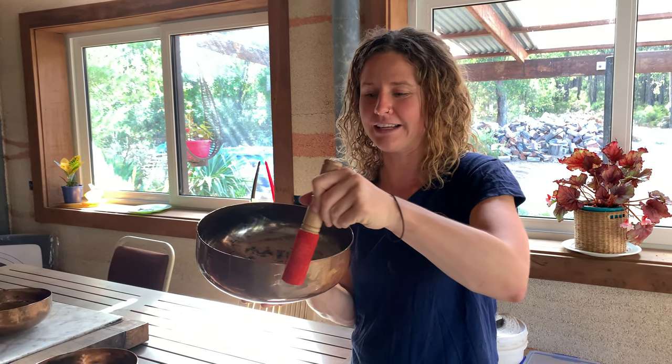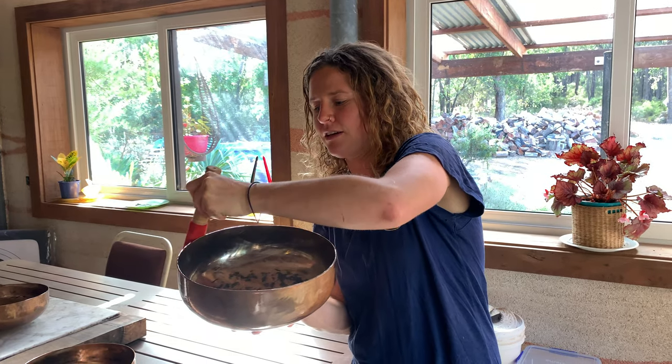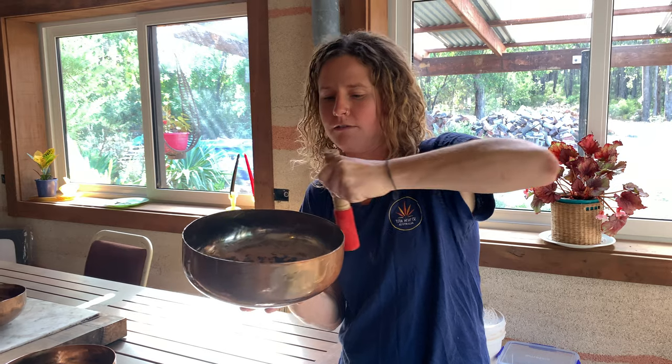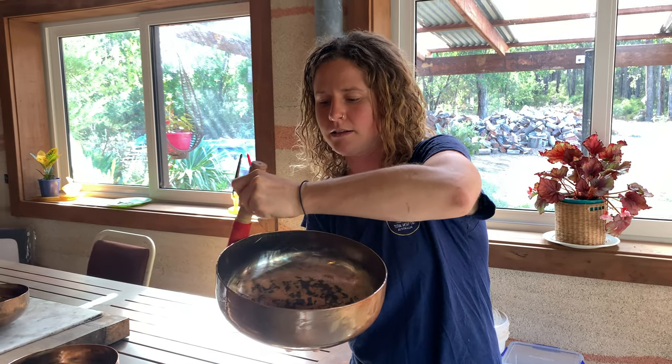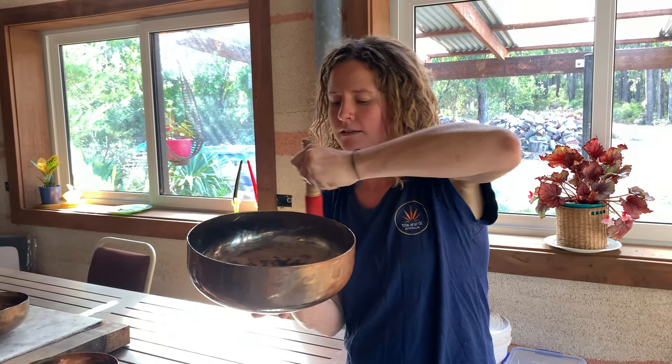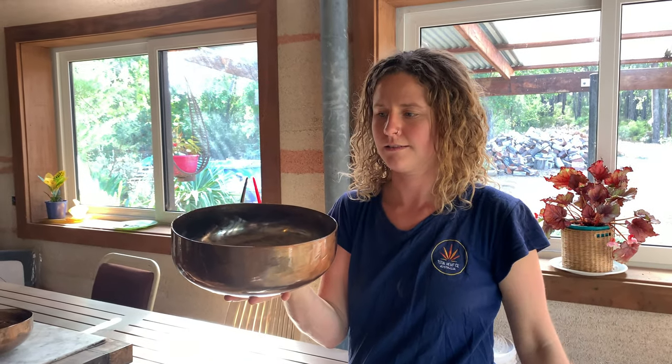Tapping is beautiful, and then some people also like the rimming, which increases the vibration by running the mallet on the edge — and it gets really loud. Anyone should have one.